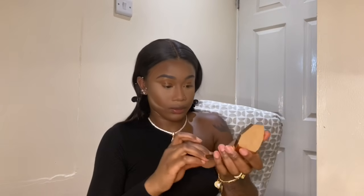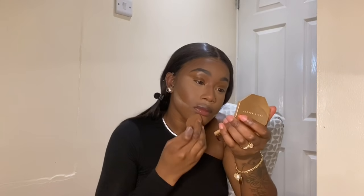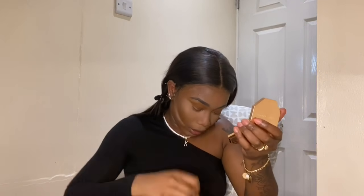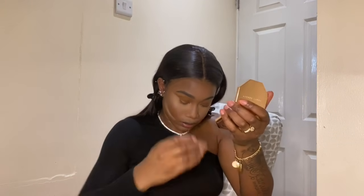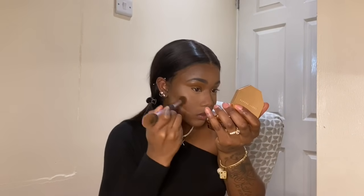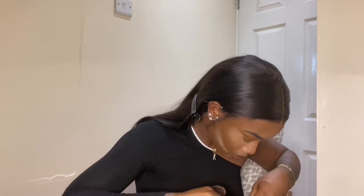The bright under-eye look is my signature. I still have my setting powder on my cheeks — that's the only place I would say that I bake, because I want them really highlighted. It doesn't streak when I use a brush because of the motion, and if I do see any streaks I can just pat them in with a beauty blender and the powder.